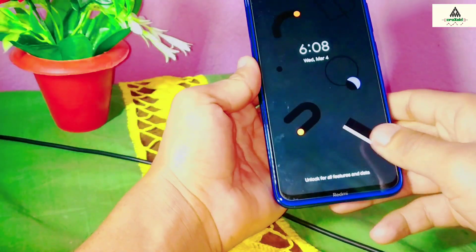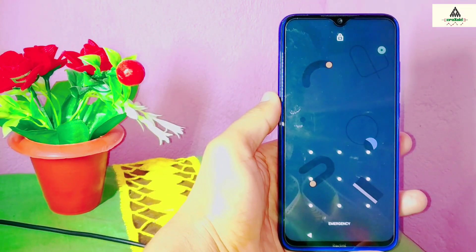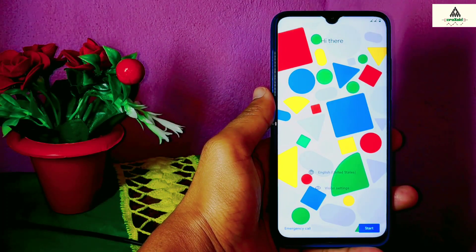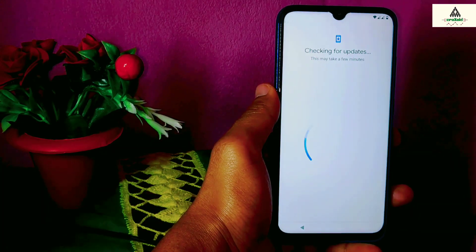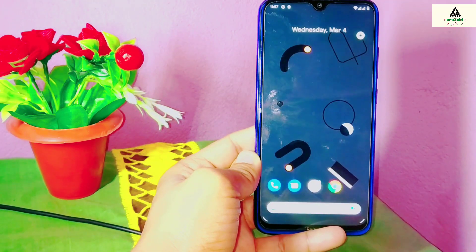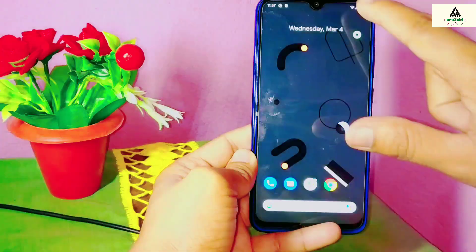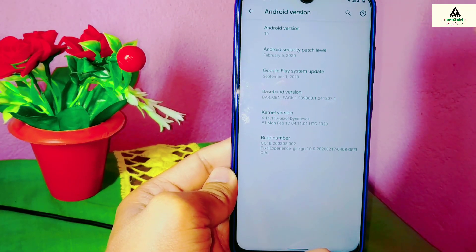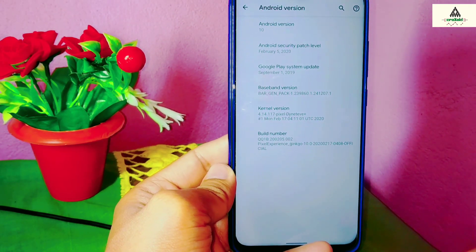Draw the pattern first, and you'll be redirected to the boot setup — this is the simple basic boot setup. This is the basic interface of Pixel Experience ROM, which is based on Android 10 and has an Android security patch level of February 5, 2020.